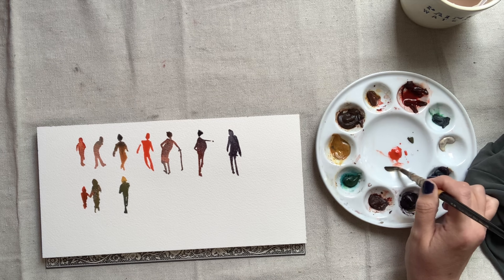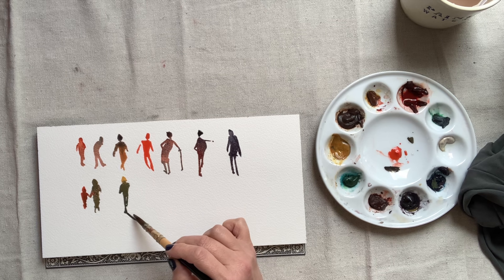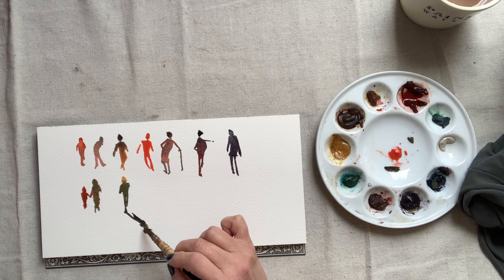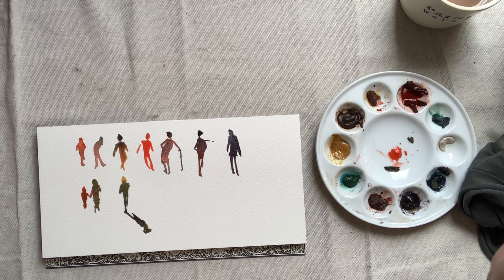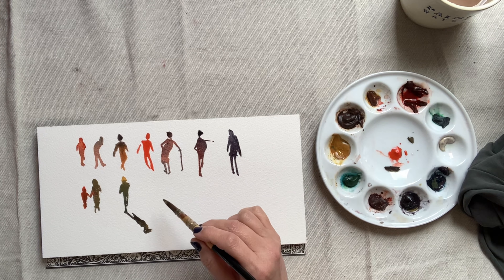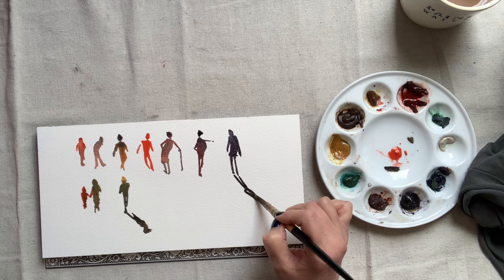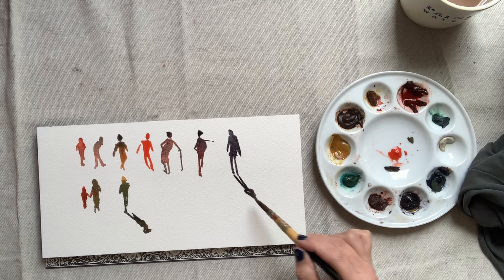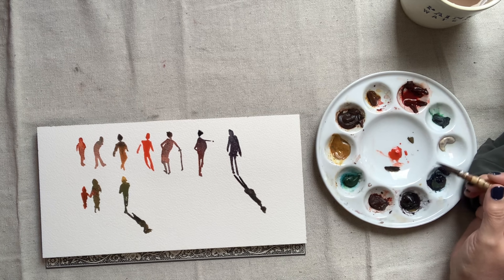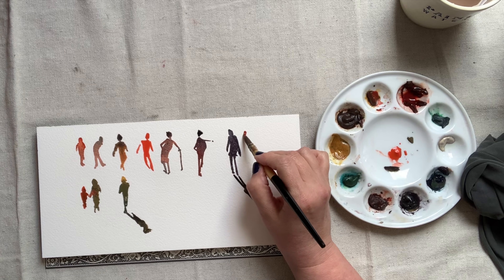Once you get comfortable with these, try adding some shadows. It's not necessary to add shadows if you're just doing figure studies, but if you're adding these to your sketches or landscape paintings, it's a nice way to ground your figures to the landscape. Even in these studies, it's a pretty fun element to add. Another takeaway from this exercise is how quickly a few brush strokes can start to look like a figure, if the movement and proportions are correct. Look at how little I've had to put down for these to look like a row of people.